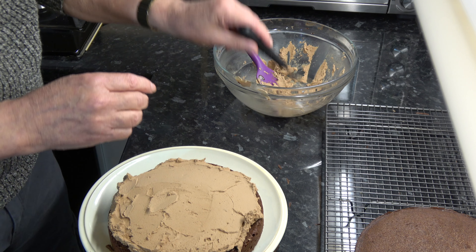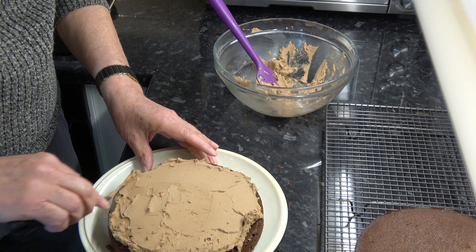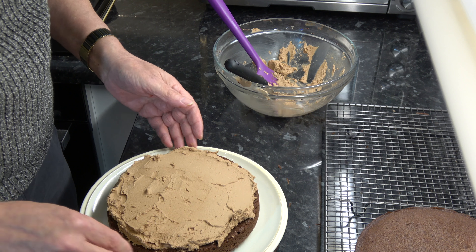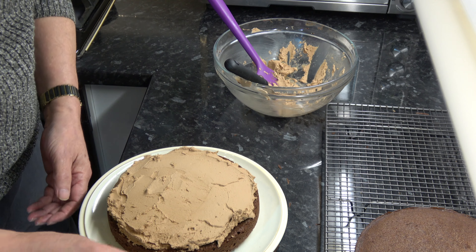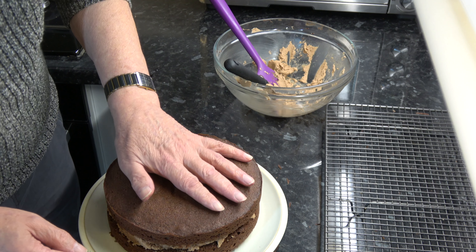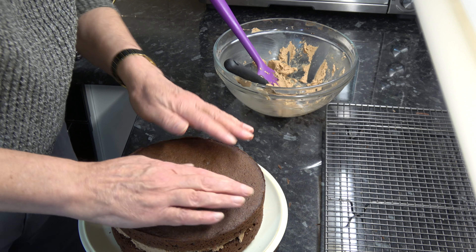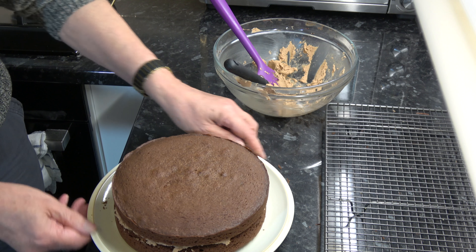With the buttercream spread out reasonably well, I'm going to take the other cake sponge and place that on top like that, then just press it down so that it sticks to the buttercream.